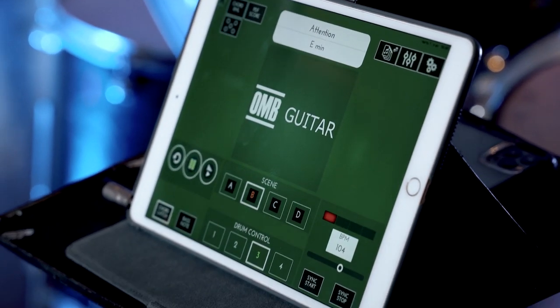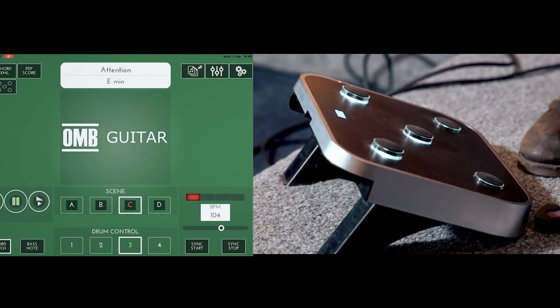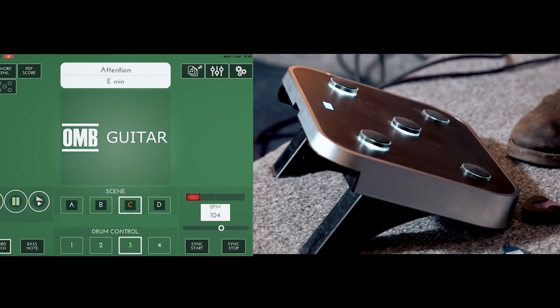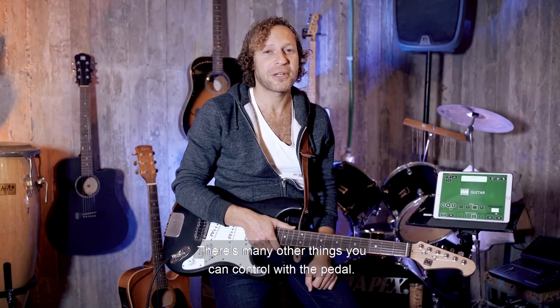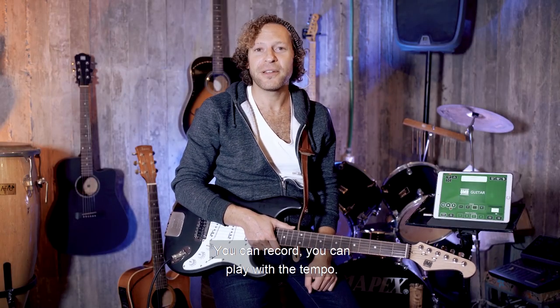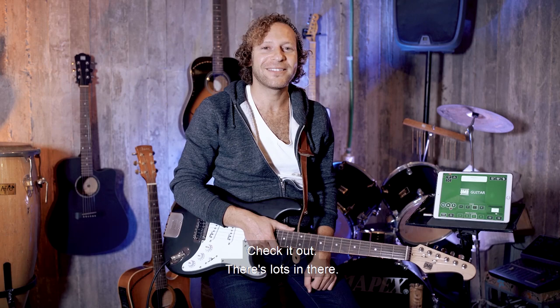There are many other things you can control with the pedal — you can record, you can play with the tempo. Check it out, there's lots in there.